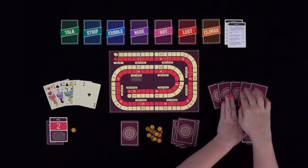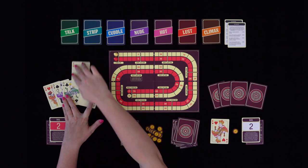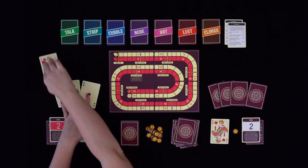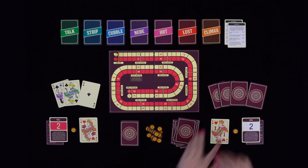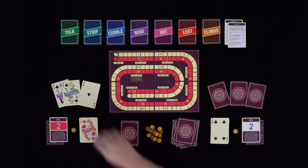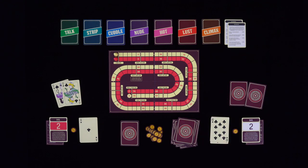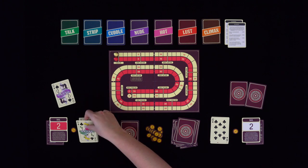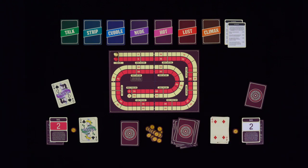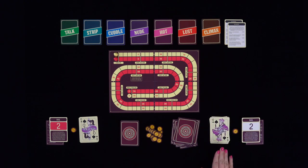David is the non-dealer and leads to the first trick by playing the King of Hearts. Emma is able to follow suit and plays the Ace of Hearts — Emma wins the trick. Emma leads to the second trick with the Queen of Hearts. David cannot follow suit and plays the Four of Clubs. Emma plays the Ace of Clubs, and David is forced to play his Ten of Clubs. Emma plays the Queen of Clubs, and since David is out of clubs, he plays the Four of Diamonds. Emma plays the Queen of Spades. David is lucky enough to have the King of Spades, so he wins the last trick.